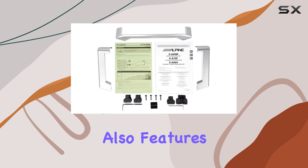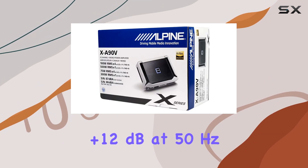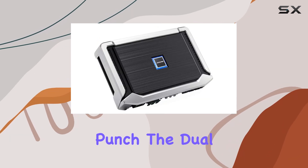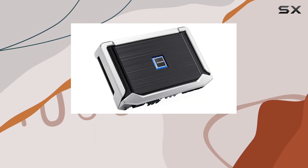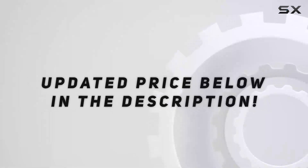The amplifier also features a variable bass boost, which can add up to plus 12 dB at 50 Hz, perfect for those who prefer their beats with a bit more punch. The dual speaker terminals are a boon for installers, simplifying the connection of multiple speakers. Check the video description for an updated price.